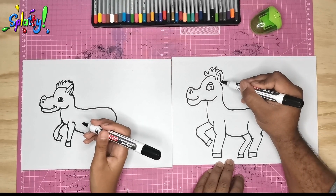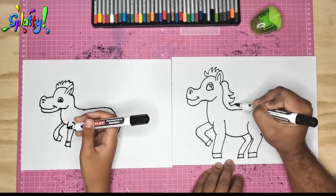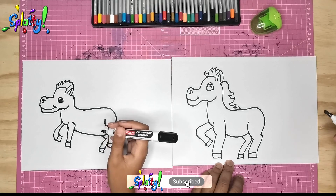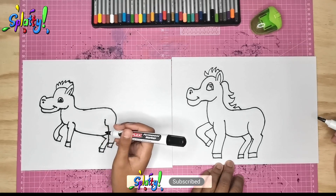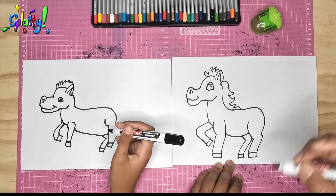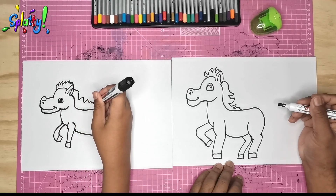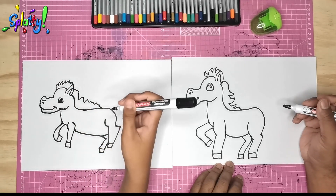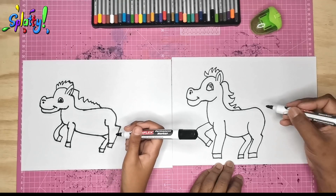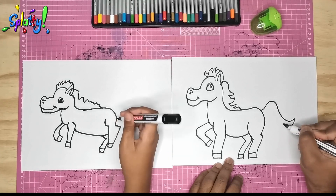Now I'm going to add the rest of the mane — you can make it nice and flowing. Horses have nice hair on the back. You can do your mane — it's a hippo horse, apparently! Now we can draw the tail and the tail can be nice and lush.